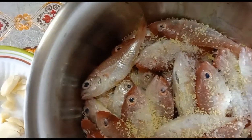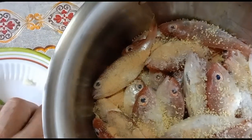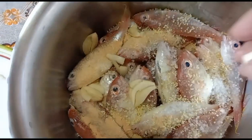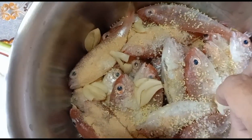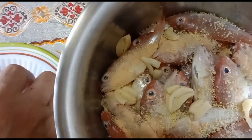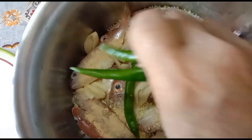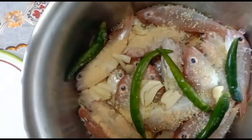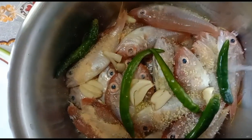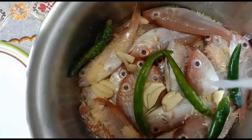The granulated garlic goes in there, and then the crushed garlic as well. Let's distribute this to different parts of the pot. Then last but not least would be the vinegar. After pouring in the vinegar, that's it — that's the vinegar.